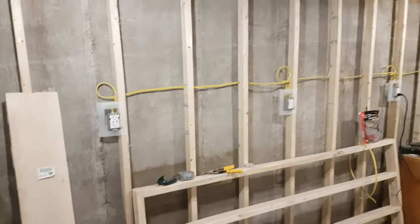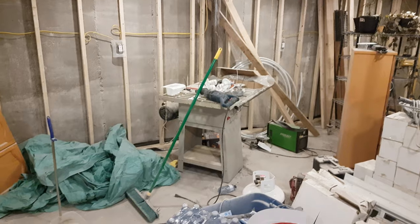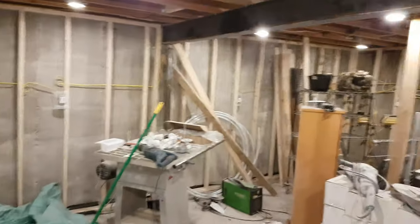Lots of outlets — I intend to have obviously lots of tools down here with high power. That's a welder. So I think I've got one, two, three, four, five, six circuits down here. Seven now, I guess.